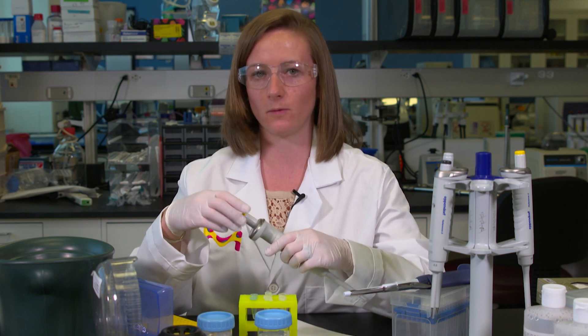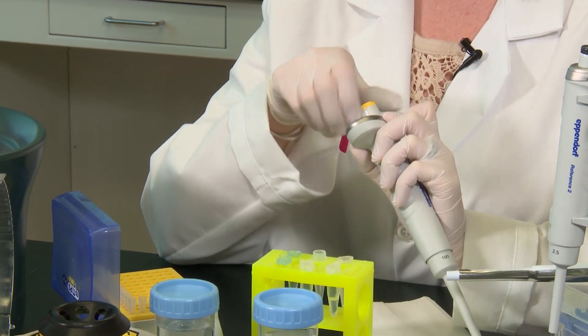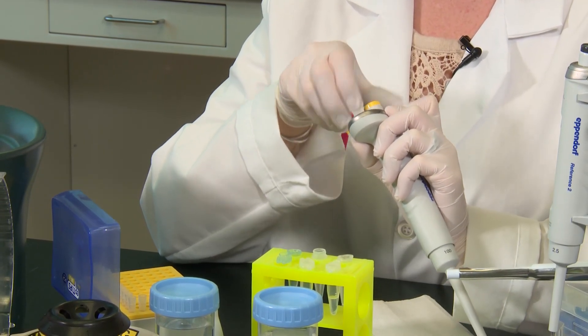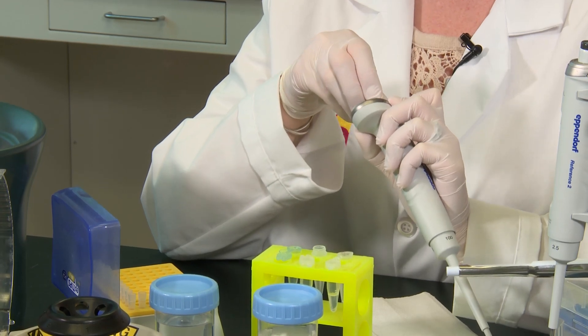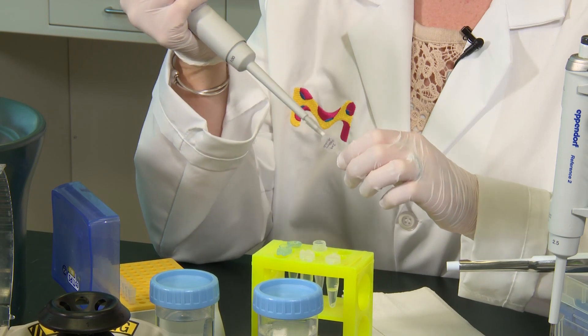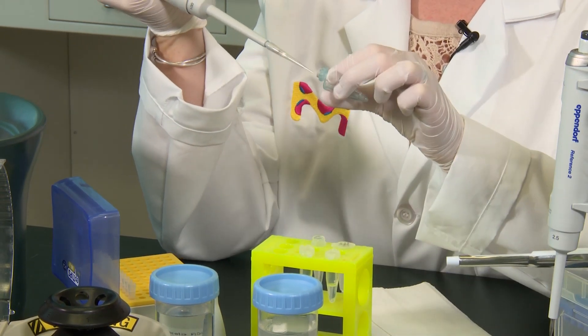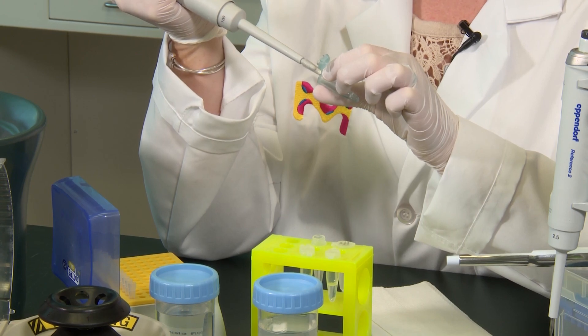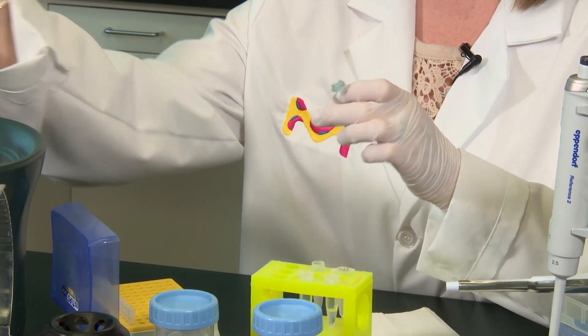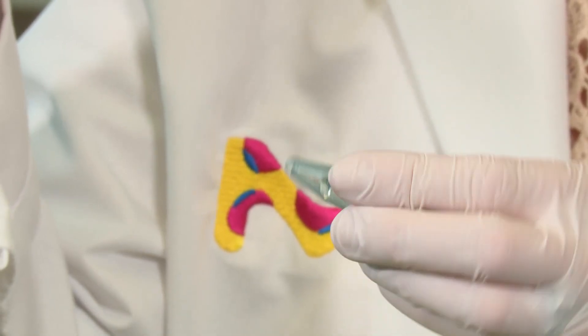Next, you want to add one-tenth of the volume of your salt, so I'm going to add 10 microliters of 3 molar sodium acetate at pH 5.2. When you add the salt, there's no need to pipette up and down. You can just very slowly add it to the DNA, and then if you want, you can invert the tube a couple of times to quickly mix it.